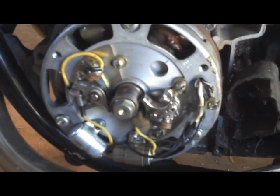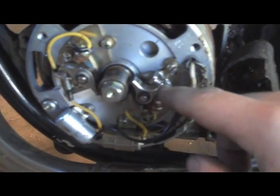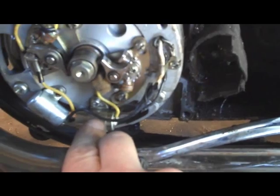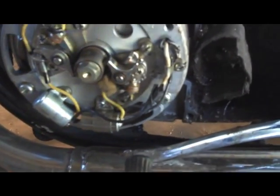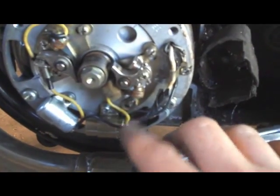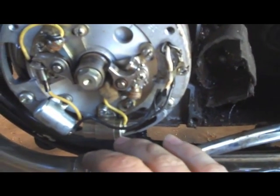I'm going to take a second here to show y'all the original breaker assembly. These are the points that open and close that will send your spark to the primary coil and then to the spark plug - just a brief theory. And here are the condensers. These will take the energy current, store it briefly, and then release it quickly for a high impulse spark. So this cam is getting replaced - it opens these points, and I'll have the photo eye here.